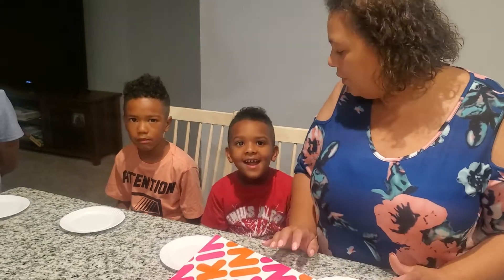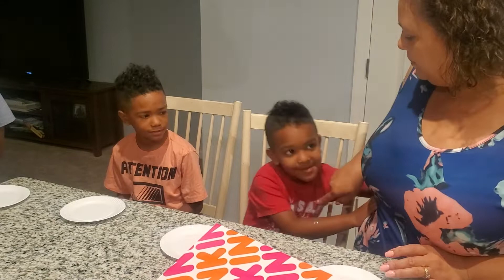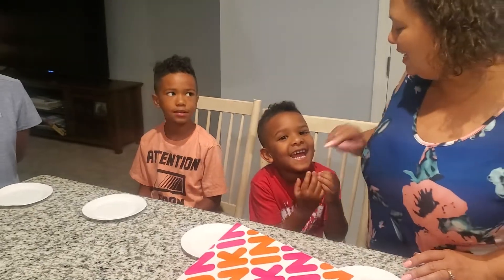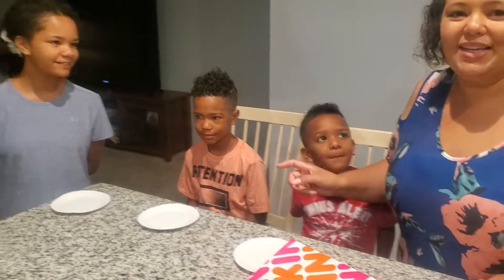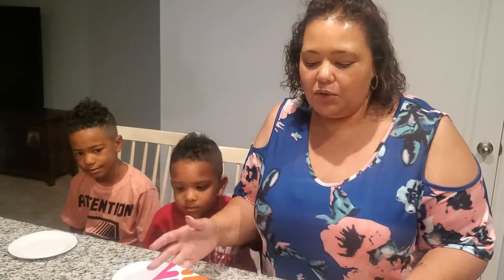So today for dessert we're going to be making our own frosted doughnuts. I have my three kids here with me — this is Kingston and he's four, this is Kyle and he's six, and this one is going to be ten.